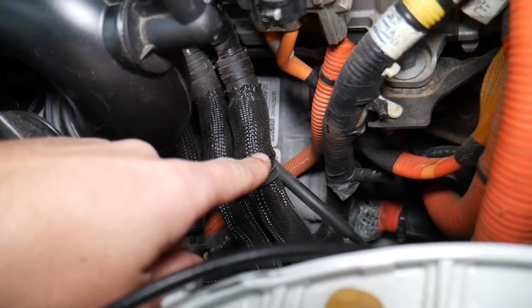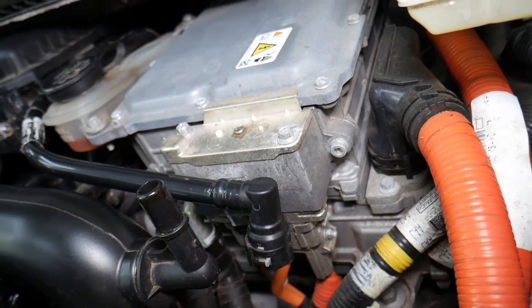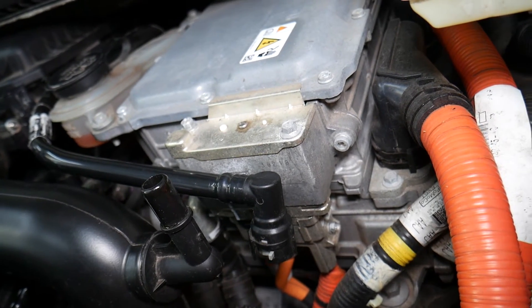That's where it's located — right on top of the transmission. You can see the transmission is on the bottom right underneath, and this inverter sits on top of it. We'll be making a video on how to replace the engine inverter — that will be coming soon on the channel.